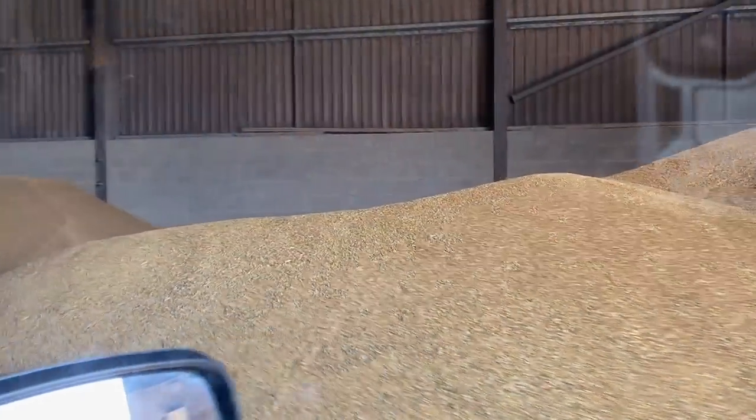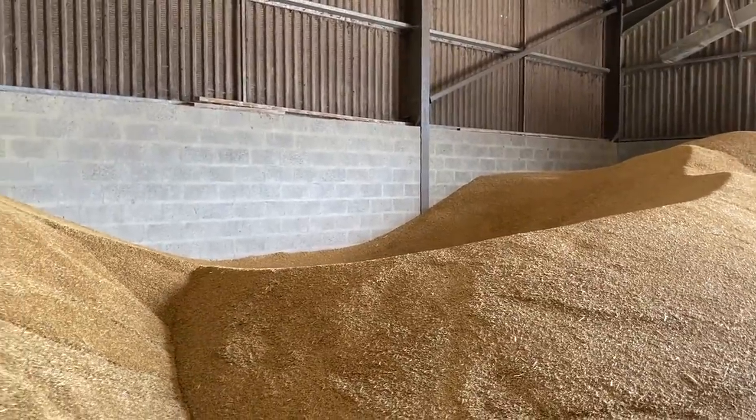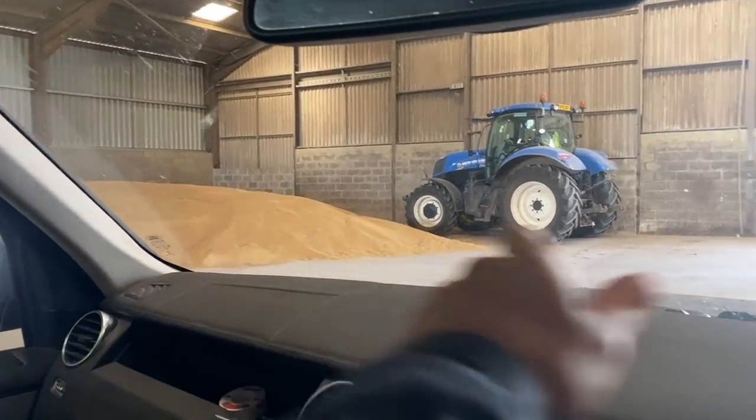Let's check the pit. Yeah, there's enough there for another batch - I'll be fine to leave it just now. Once I'm back I can finish, and I'll shift the rest of that down to the bottom shed.